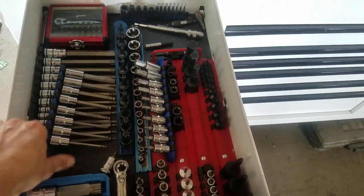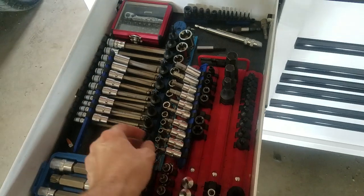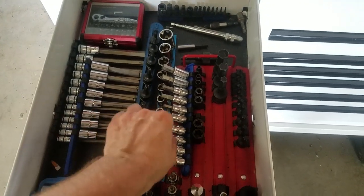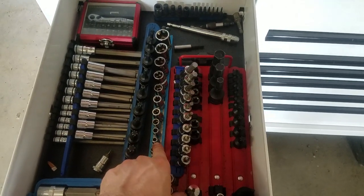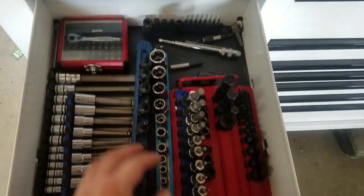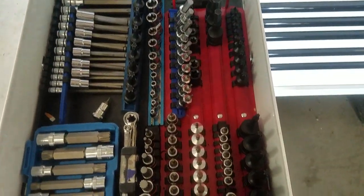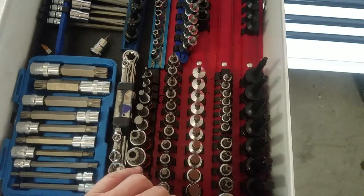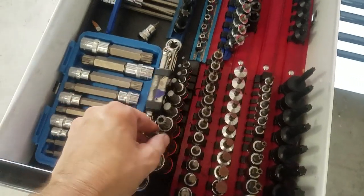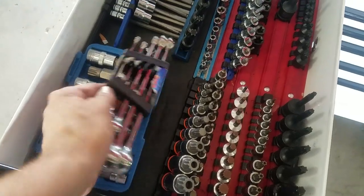Moving down, I keep all the wobble allens, long torx, impact torx, inverted torx, more allens, and bits. There are also triple squares, half-inch torx, more triple squares, inverted torx, wrenches, and just random stuff down there.